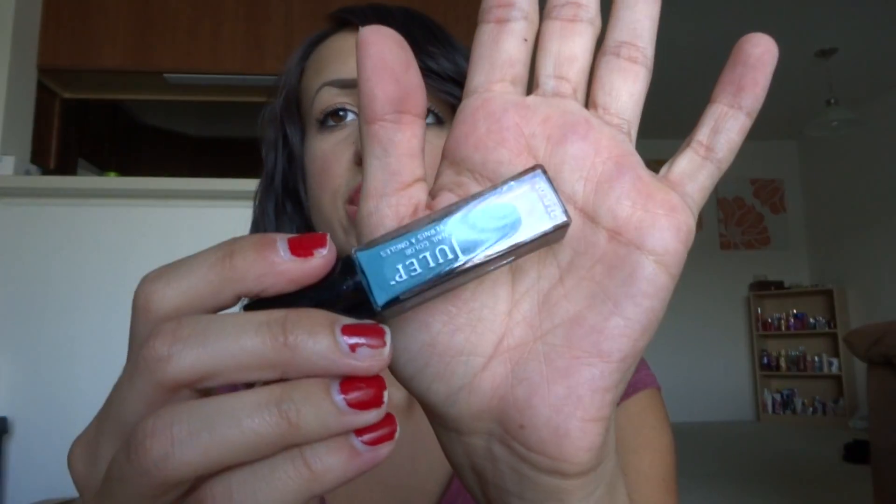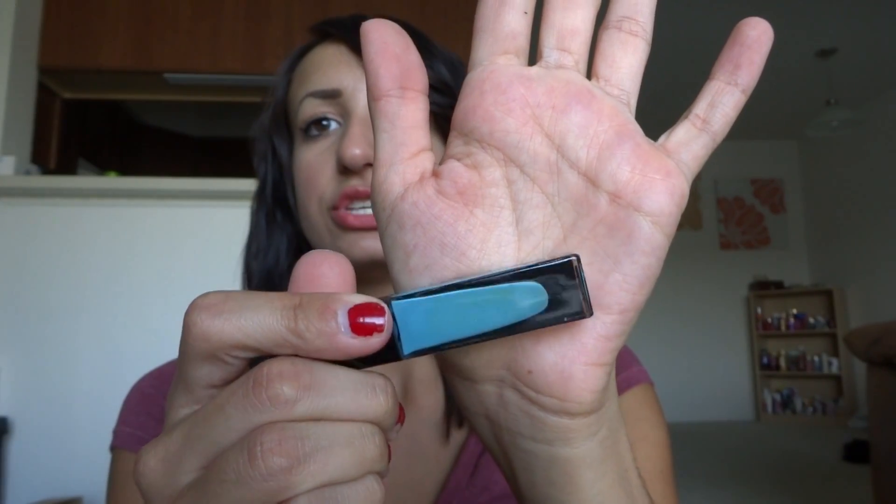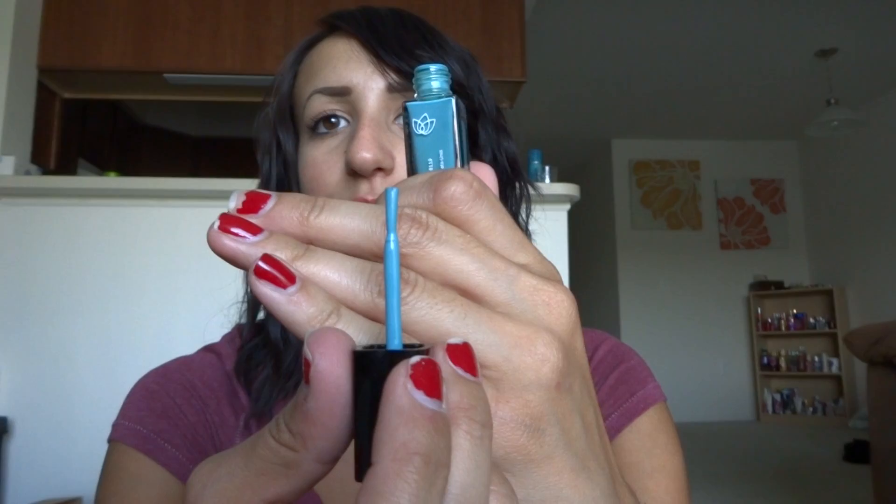The next one is from American Beauty and it's called Amy. It's a really, really pretty blue — kind of like a darker teal blue. It has no shimmer. I think I've only gotten one polish with shimmer. It kind of reminds me of China Glaze's Sky High Top, really pretty, except probably not as bright.